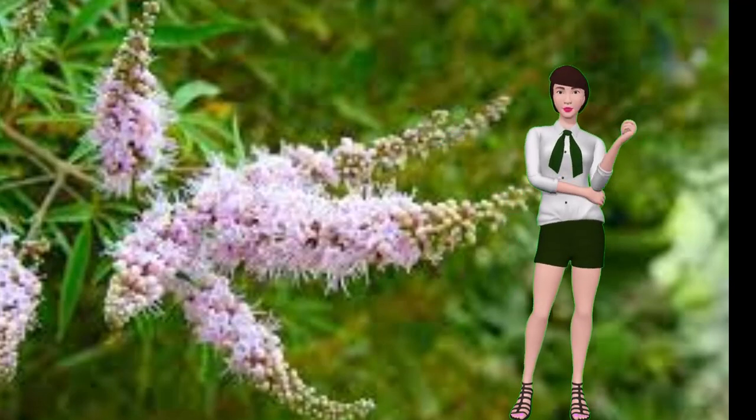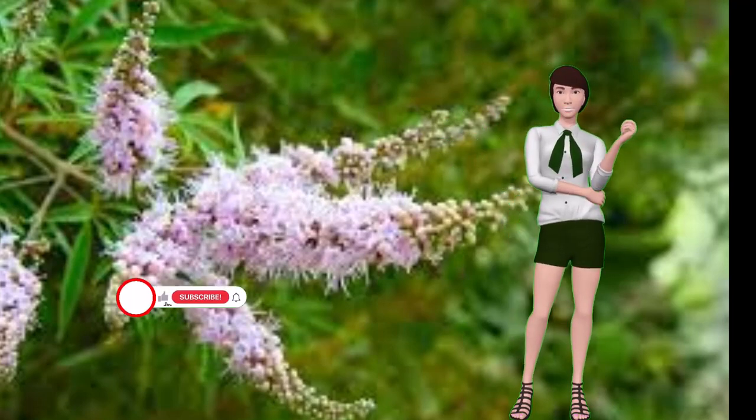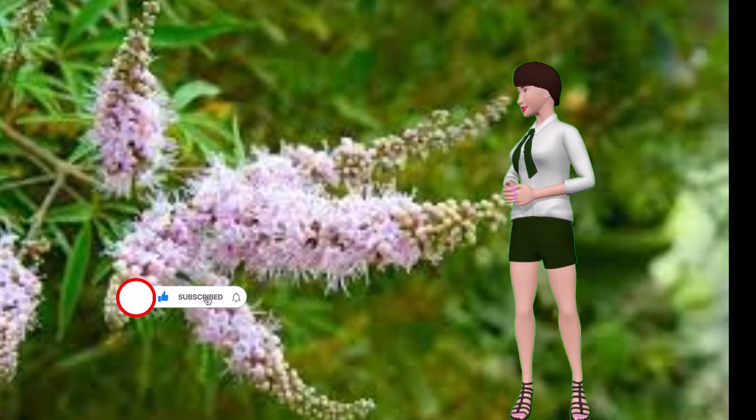It's about the danger the ash fly poses to monks pepper trees. If you would like to help us get the word out to other people, this would be a good time to like this video and subscribe to our channel. Thank you.